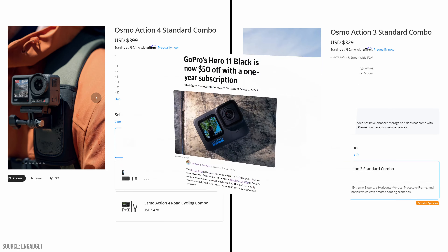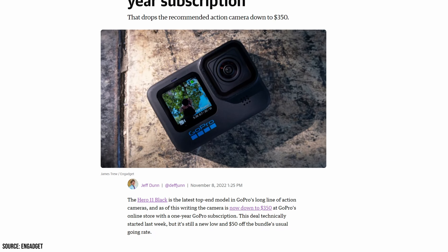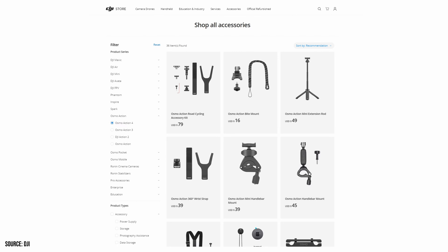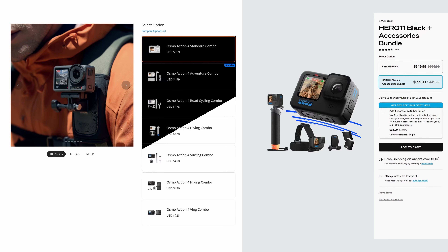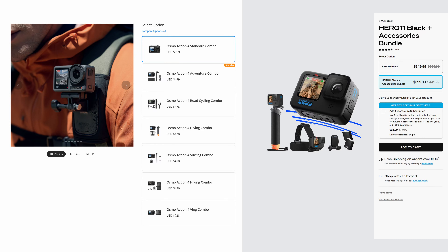As of my current knowledge, GoPro has made an intriguing move by reducing the price of the Hero 11 Black to $350. One thing to note: the cost of a camera is just the beginning of the investment, as you are likely to buy an accessory bundle which includes batteries and a bunch of mounts. DJI stands out by offering a broader range of options on their order page compared to GoPro, though both lineups have an abundance of third-party accessories available down the line.